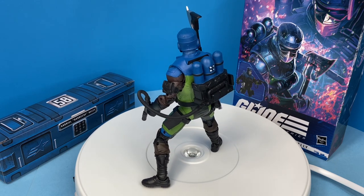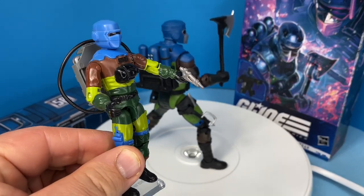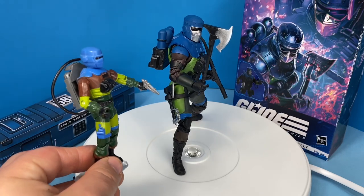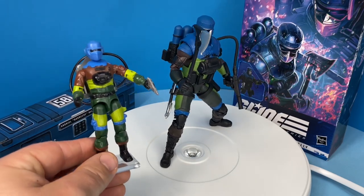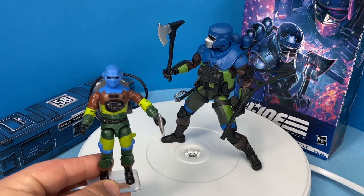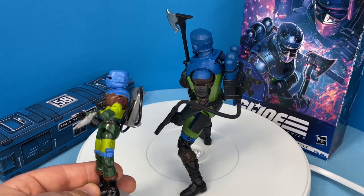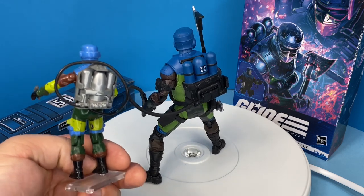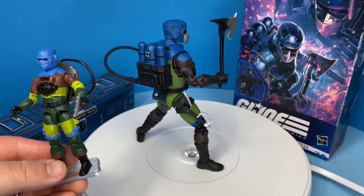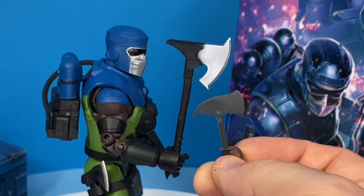Now I'm going to have to get the rest of the Marauders. Taking a look at the original three-and-three-quarter inch figure from 1989 — his colors have been muted quite a bit, where the original figure had brighter greens and brighter blues, and even the brown is a little more of a reddish hue. The original figure's mask is not painted as much; he still has the black over his eyes. The backpack is in a silver color instead of the nice blue and black. Still a great comparison — they did everything they needed to do to update this figure and I think they did all the right things. Even the axes are a little different from the original, but they look fantastic.